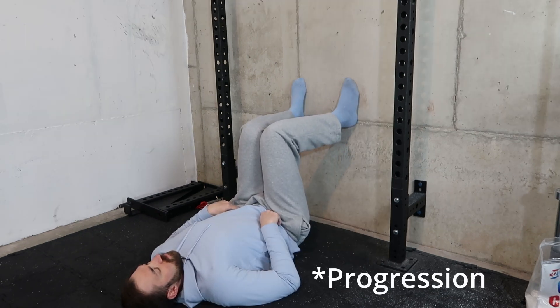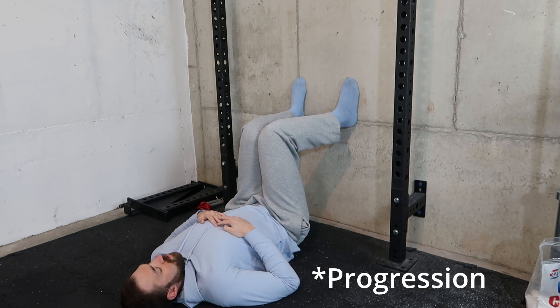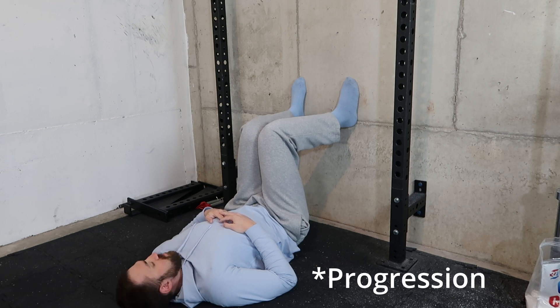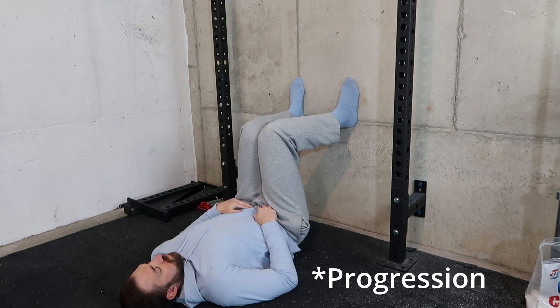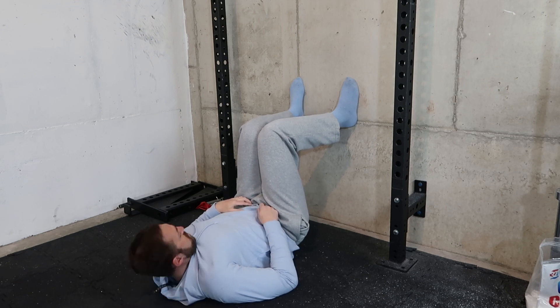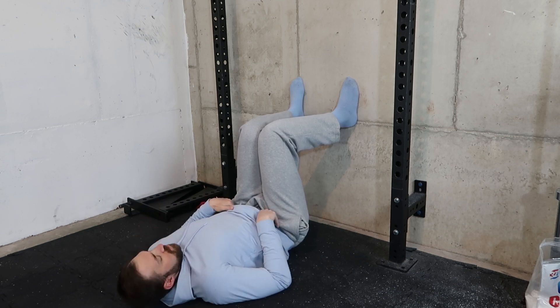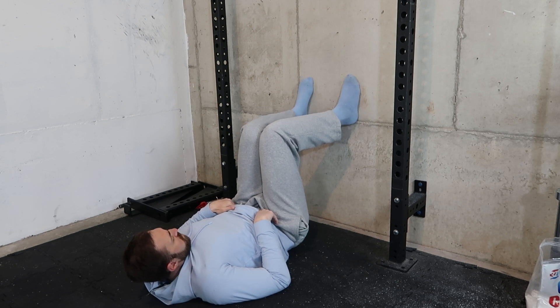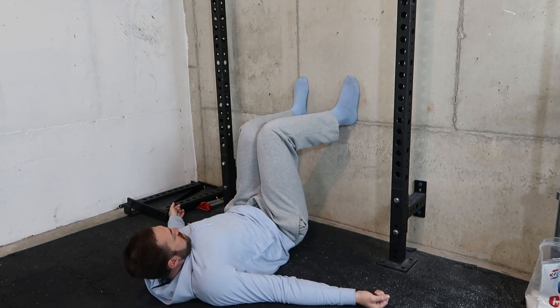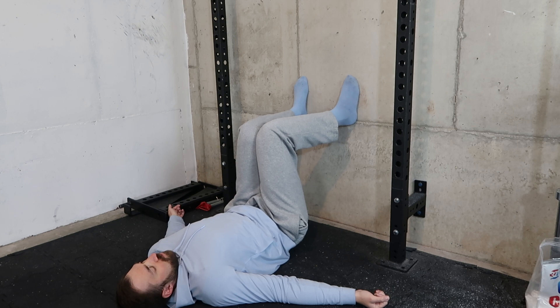One way to make this more difficult and also target internal rotation is to slowly walk your feet out. From here the same things apply — we're still squeezing the knees and inner thigh muscles, but this also improves not only adduction but internal rotation as well. As I'm learning, you can't get internal rotation unless you have good adduction, so this targets adduction while you're in internal rotation. Pay attention to how this feels — for many people this is going to be a pretty difficult exercise.